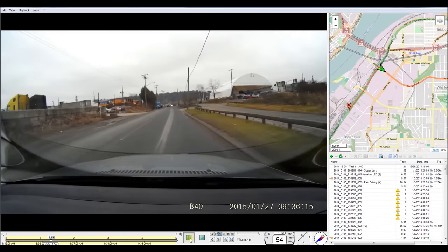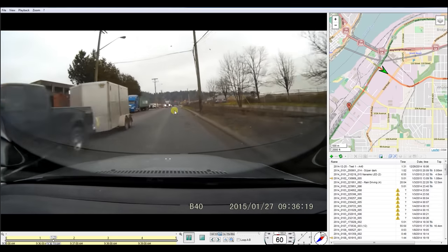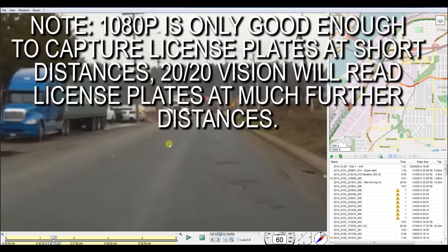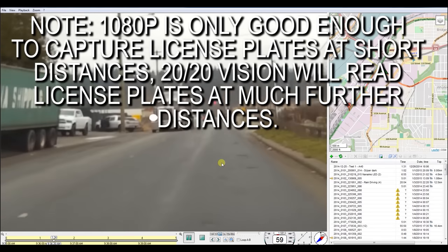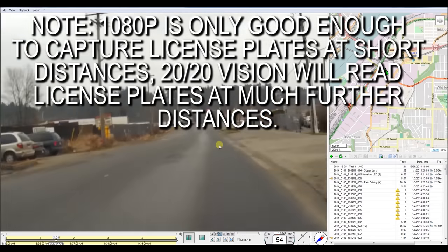This DVR records pretty good audio — it's mono and not the best, but it's good enough to hear yourself talking. If you read out a license plate, it's going to record that, so you don't have to worry about writing down any license plates. If you see a license plate, just read it out loud and your car DVR will catch it.